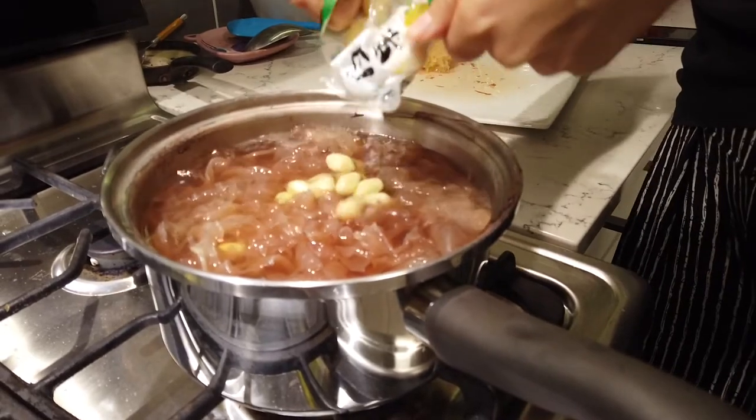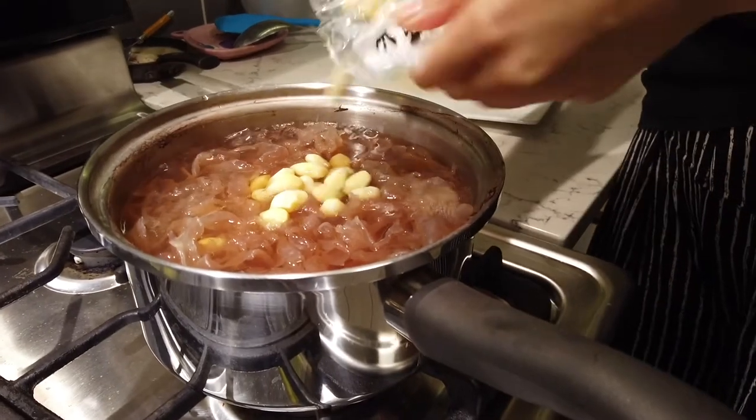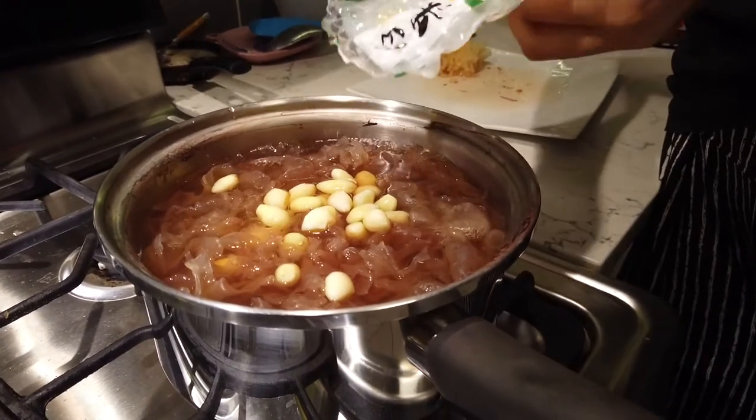Now I'm going to put in the ginkgo seed — ginkgo nuts. These are nuts, they have a shell. Just like us — we're nuts.